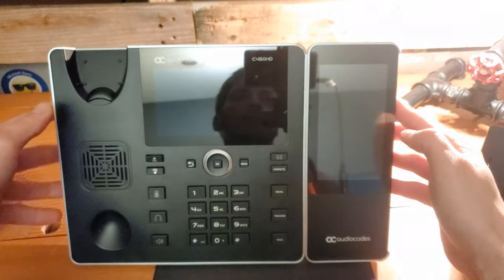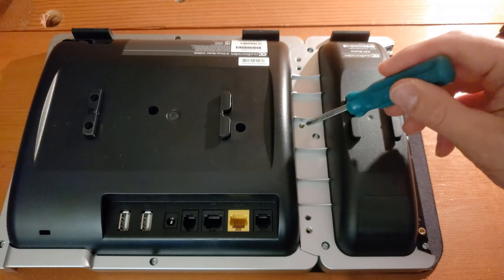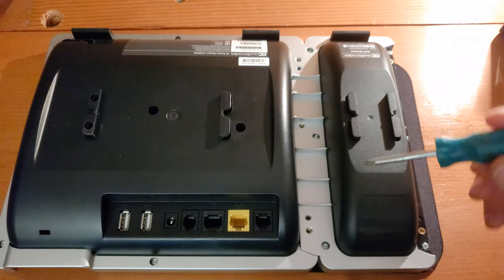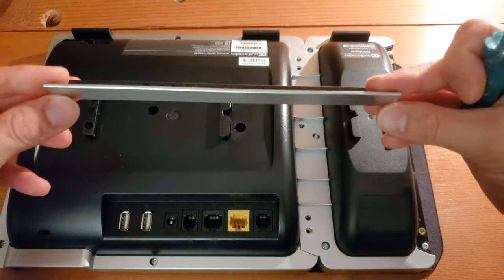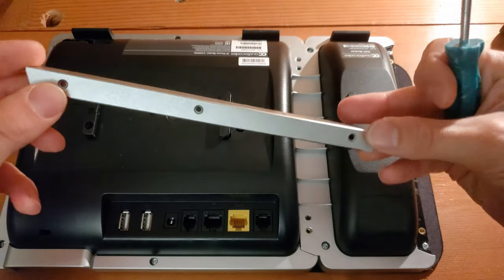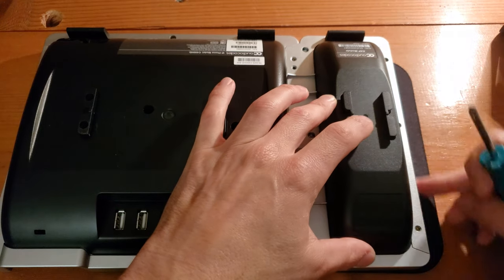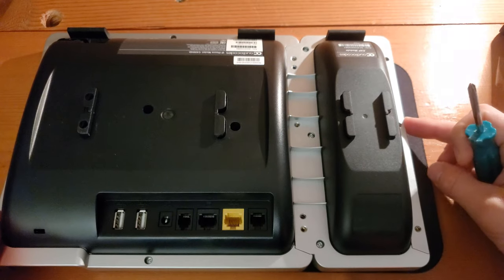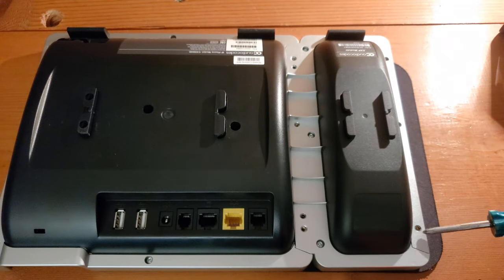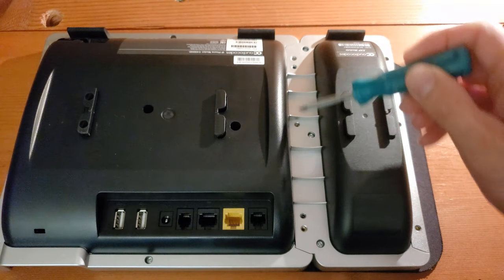Now we will flip this back on its face and get it all screwed back together. Before we start returning our screws to the three spots that we removed them from — which will now connect the two devices and keep them in place — we need to take the piece that we removed from the edge of the C450HD and slide it right back on here so that this side is now closed up and looks complete like the rest of the edge. Three screws get returned here, and the five screws that came with the expansion unit get put in here to keep the device in place.